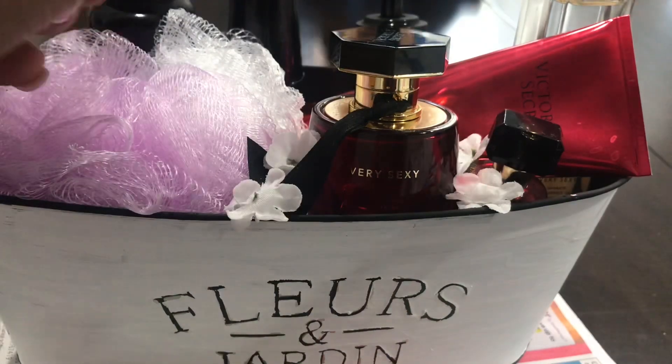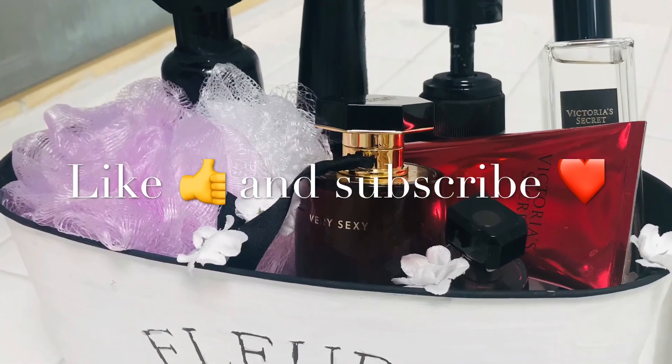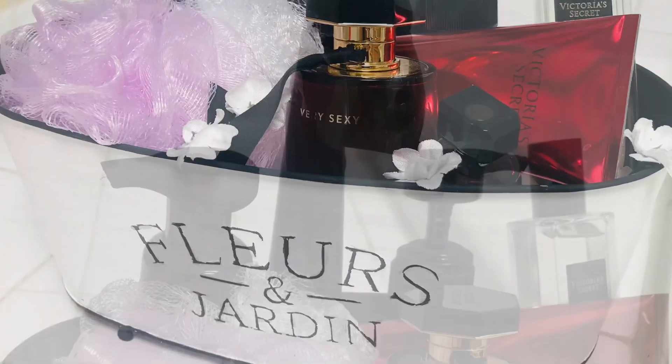And that's it, I'm done! I think it looks gorgeous and I'm sure your mommy would love it. Make sure to like and subscribe — thanks for watching, see you guys next time, bye!